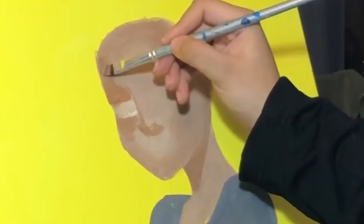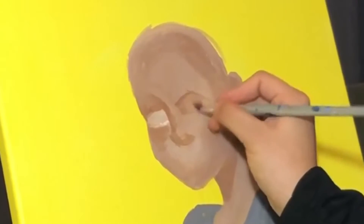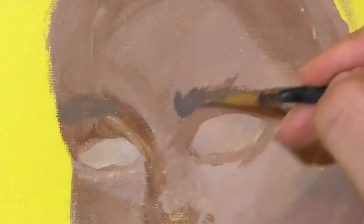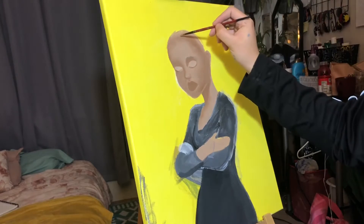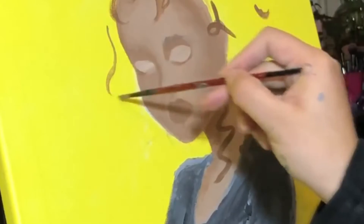Working back on her face, I'm going to be defining her cheekbones and also adding shadows to her forehead. One thing I do want to mention is when you're painting with acrylic paint, you really want to wait until your paint is dry before you add another layer of color, because it could get really messy. We want to make this as smooth as possible.